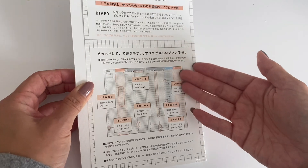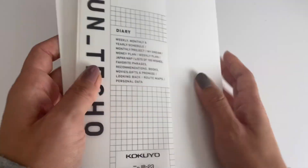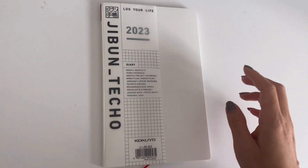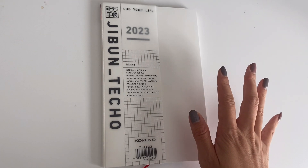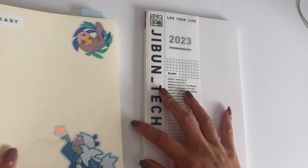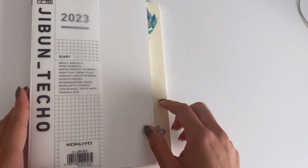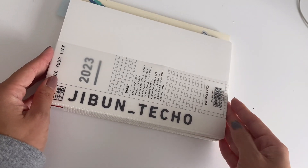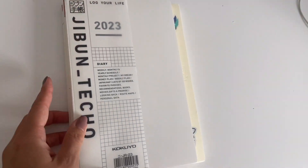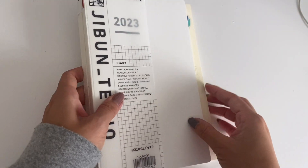The back of the packaging has a layout overview. Again, this size is the A5 slim. Let me grab an A5 so you can see the size comparison. Here's my A5 Midori — the length is exactly the same, but as the name suggests, the slim is a tad slimmer.